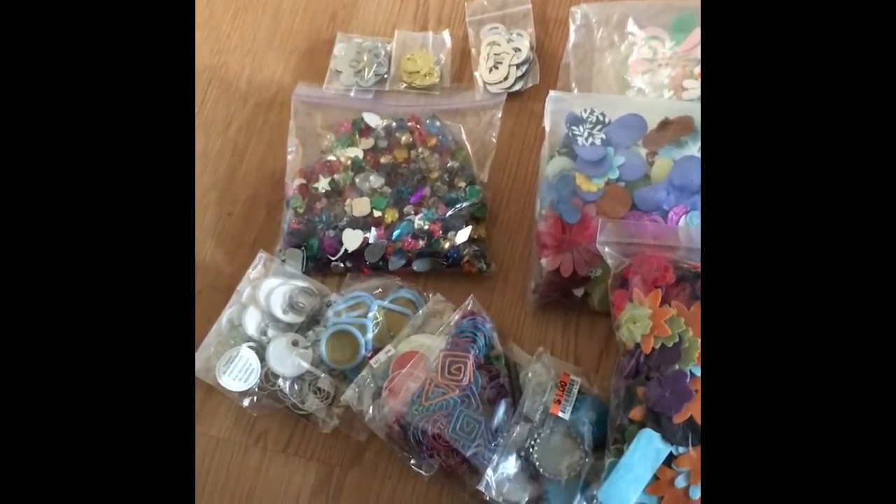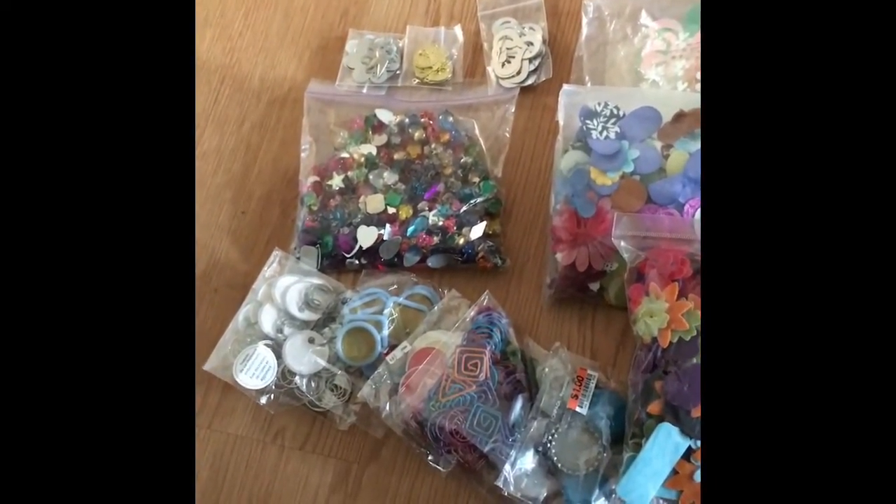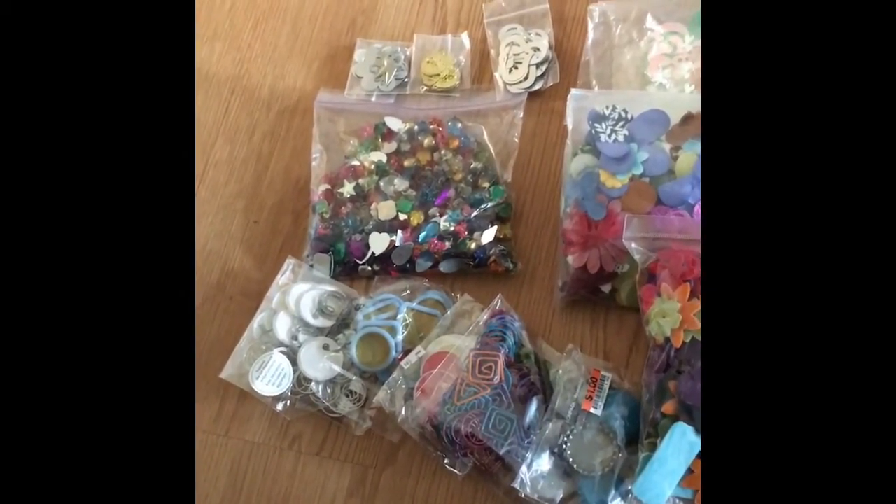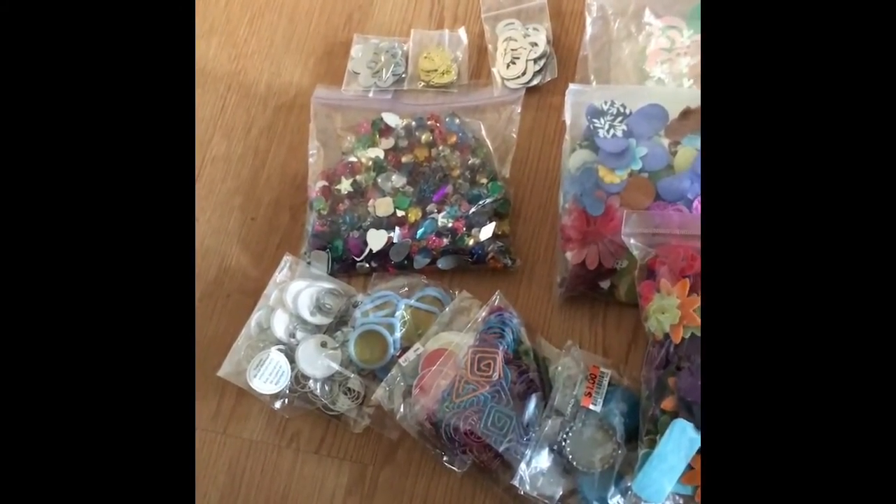Hi, it's Daphne Green Livin here and I want to show you another de-stash that I was blessed with. I'm just paying shipping — $20. So I'm really thankful for this de-stash.